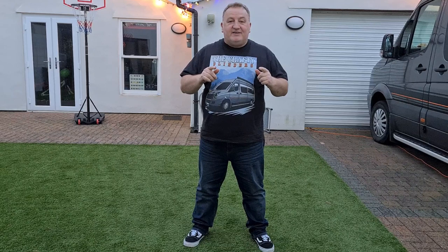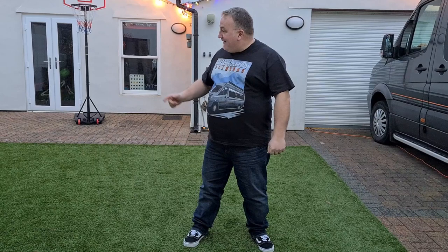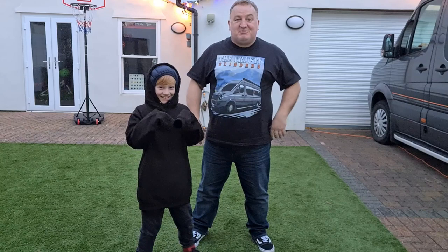If you want one of these t-shirts they're now available from Vandetta — I'll put a link in the description below. And they've even started making hoodies now too, so if you want one look in the description below.